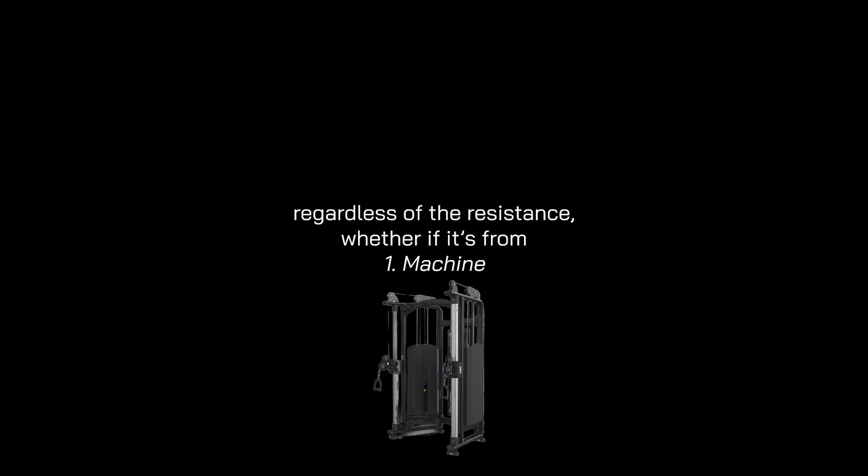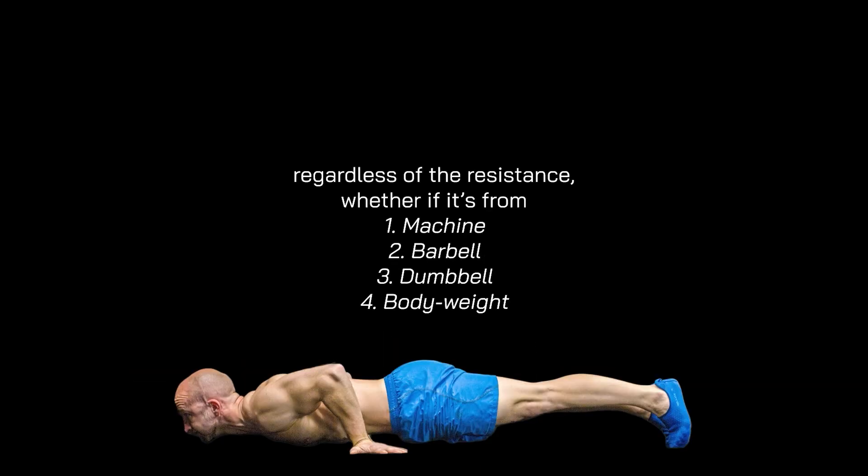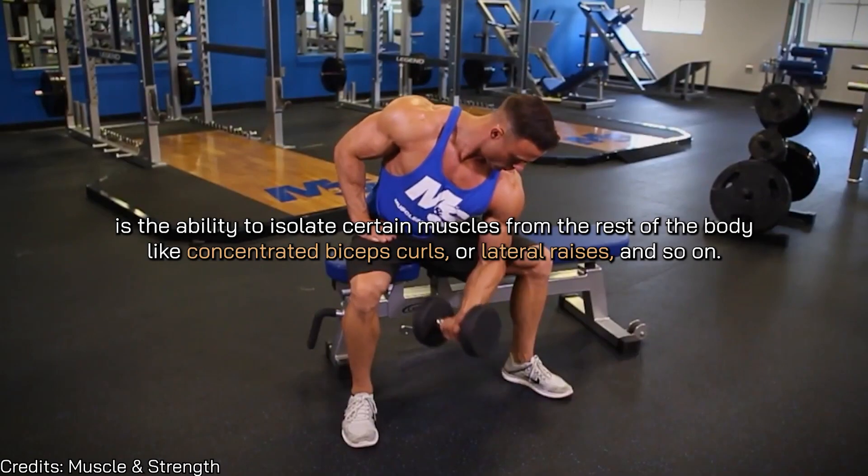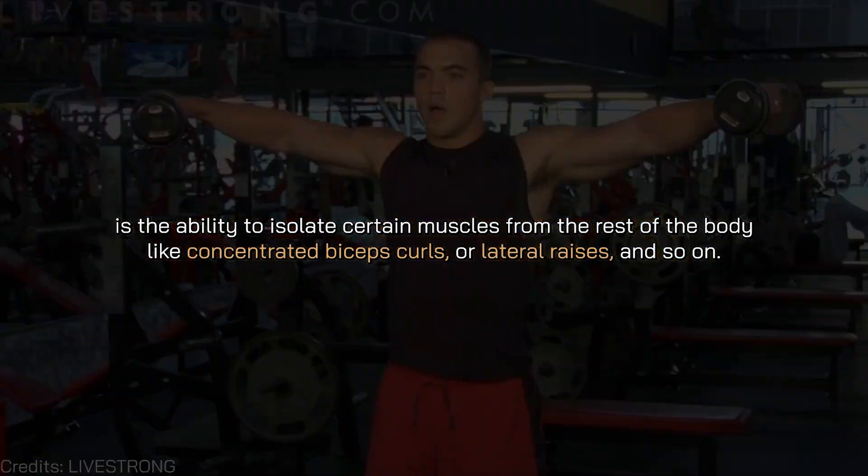Third and final myth: you need equipment and tools in order to strengthen your body properly. You actually don't need equipment to train your body at all. You just need some form of resistance against your muscles to achieve healthy microtrauma. Whether the resistance comes from a chain, a bar, a dumbbell, or bodyweight — your body translates all of these as resistance. The only real advantage that equipment has over bodyweight is the ability to isolate certain muscles, like concentrated biceps curls or lateral raises.